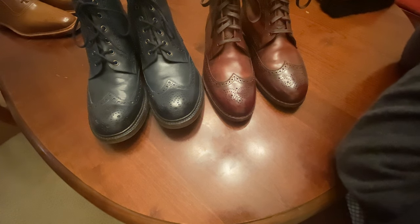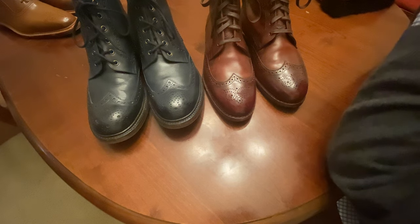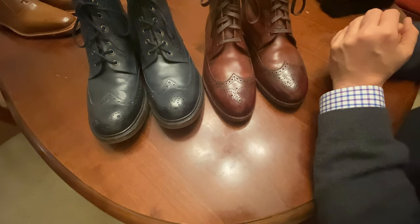Hey YouTube, Wisconsin Shoe Guy here. Wanted to touch base with everybody on a quick boot review. On the right I have the Allen Edmonds Dalton, and on the left I have the Loke Vidal.